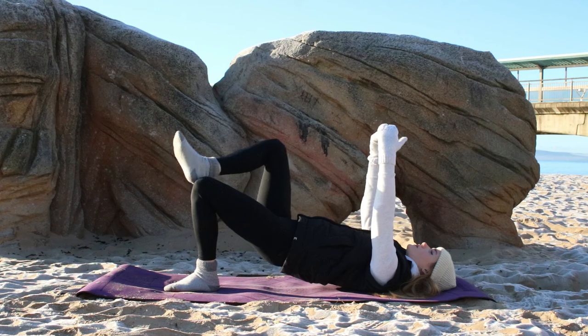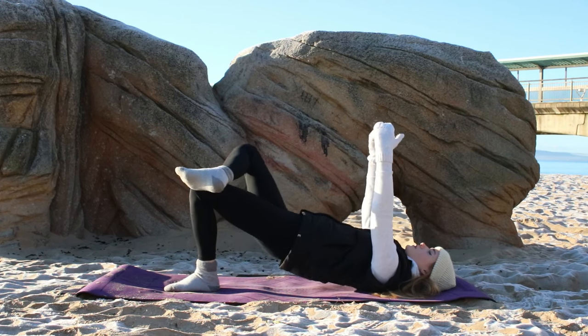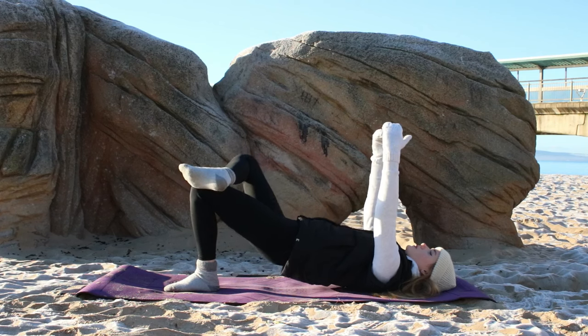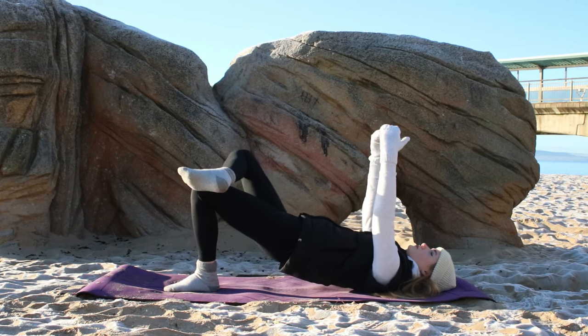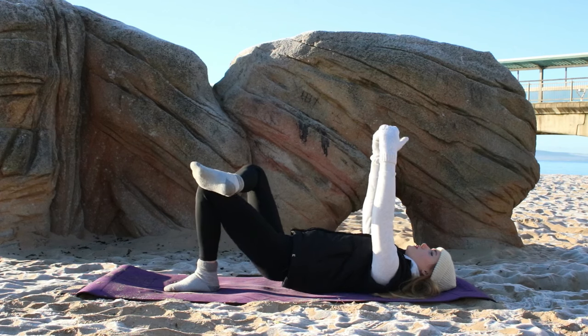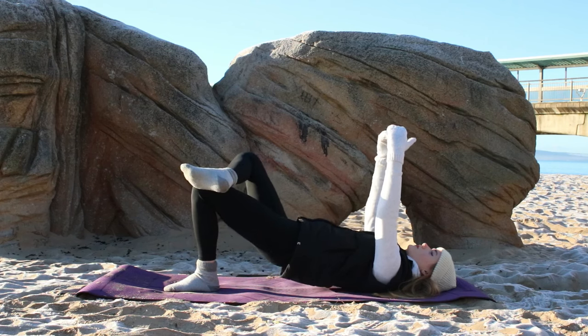Drop the right foot down, let's switch sides — left leg over top of the right, left ankle to the right knee. Let's just squeeze that right glute as we lift up and down. Don't release the glutes all the way. Arms up to the sky if you want to challenge your balance. Engage that core for our final last few seconds of the exercise.